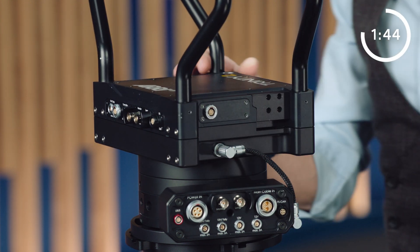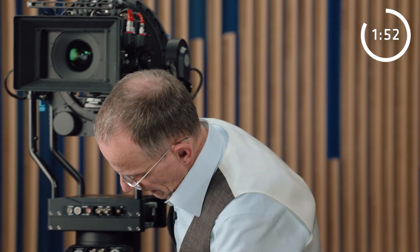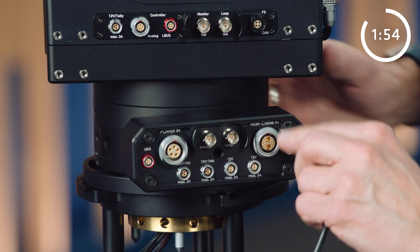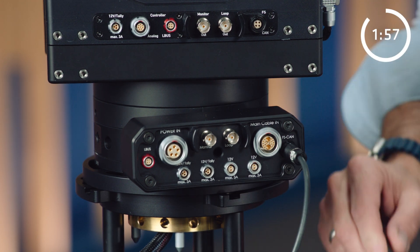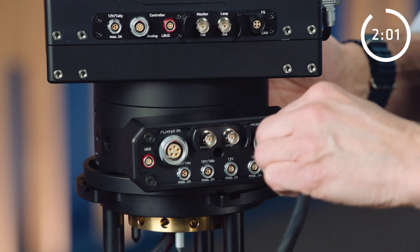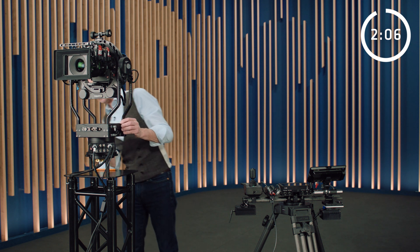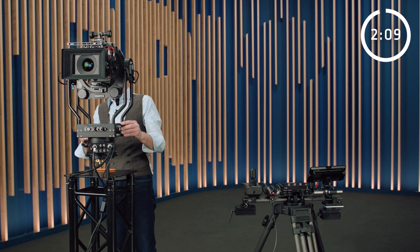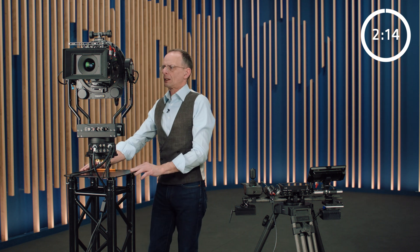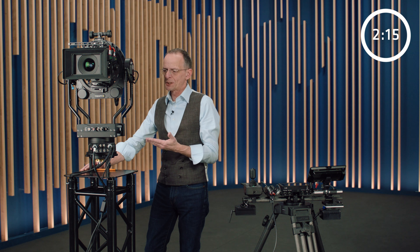Now we connect the cables. Number one is power and communication for the pan motor. Then we connect communication for the RCP. We connect our main cable, and finally we connect power. I'm going to switch on the rig. And here we are — in less than three minutes. I would say it's not bad.